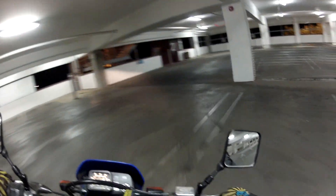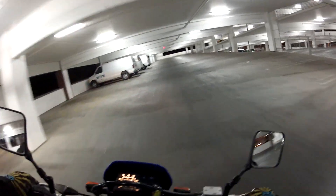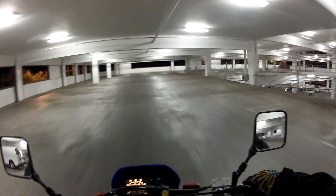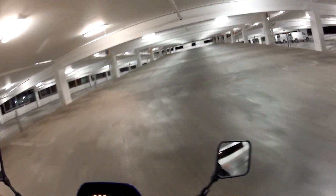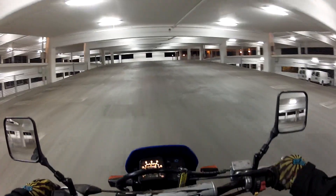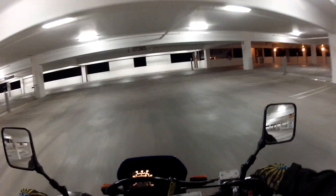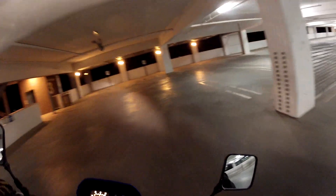It's 3:20 in the morning right now. Couldn't sleep so I decided I'd make a video just letting you know what's been going on with me and why I haven't been putting up the rest of the Mexico trip videos. In all honesty, I've just been real busy. I'll get to it here pretty soon. Like I said, I've just been real busy.